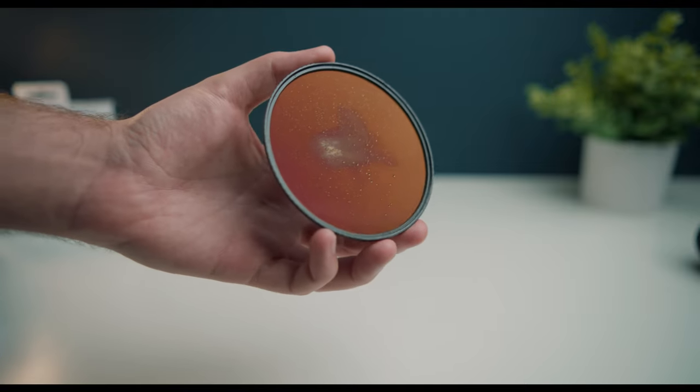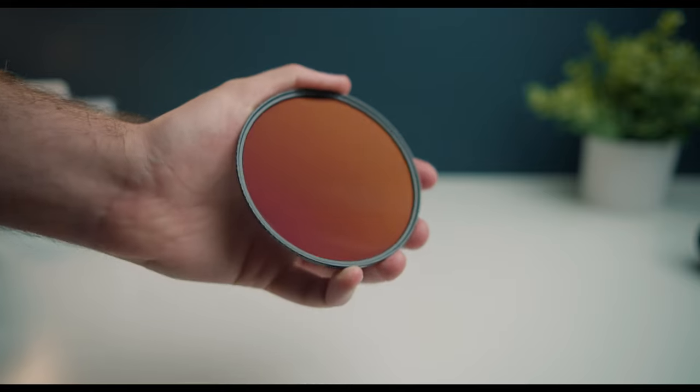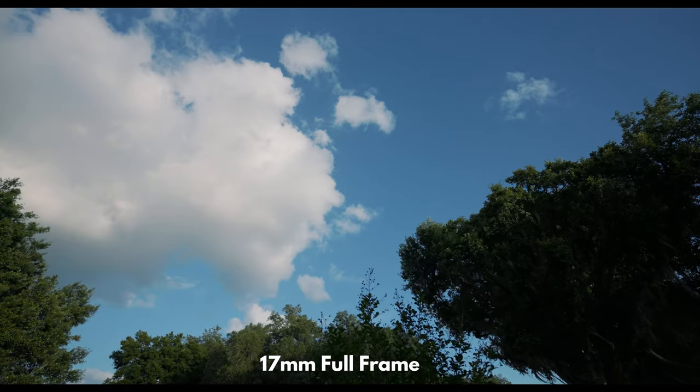I can't say you'll need this much density for video work, but if you are pointing directly at the sun then maybe this will come in use. Each filter is well built and can take a beating or two with its durable water, oil, and scratch resistant coatings. And the slim design ensures that there's no vignetting even on wide-angle lenses.